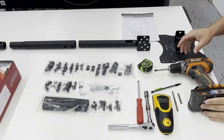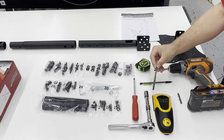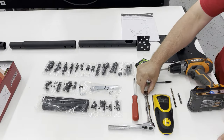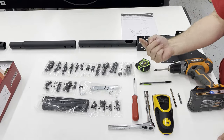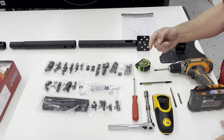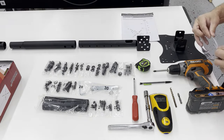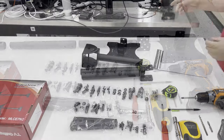Here are all the tools we're going to need: a tape measure, Phillips screwdriver, pencil, a 15/64 drill bit (you can go up to a quarter inch), a 13-millimeter socket for the bolt that holds everything to the ceiling, a stud finder, a drill, and last but not least, safety glasses — I'll go ahead and put those on right now.